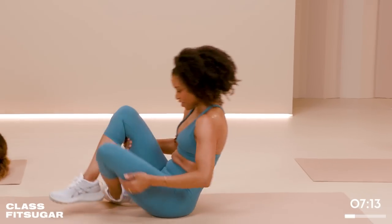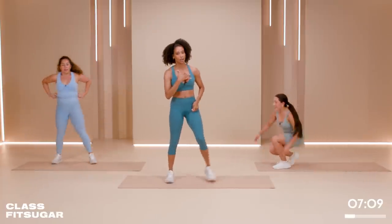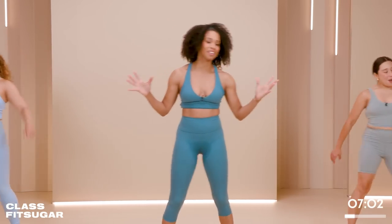Grab the back of those legs, rock and roll forward, meet me at the top. How you doing at home? I know you're killing it. For this next cardio push — there's a lot of fun. This is our last one, so let's make it really count.